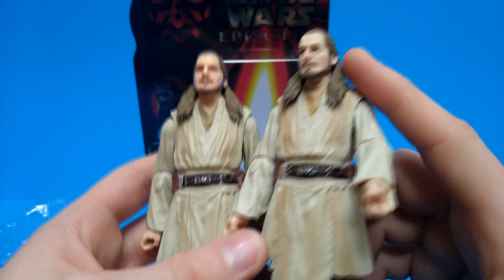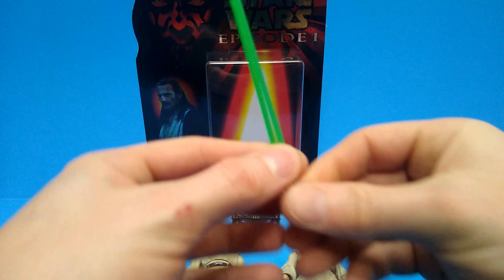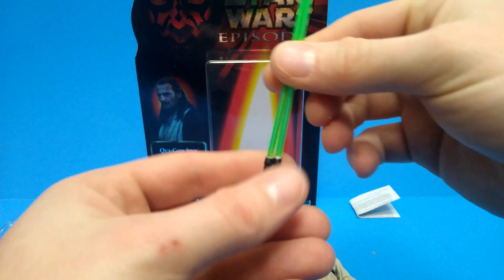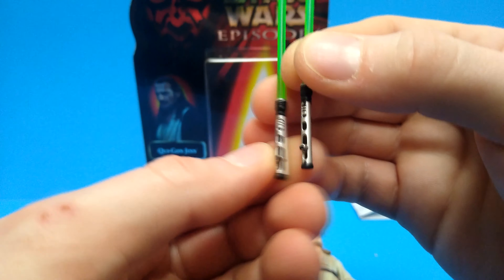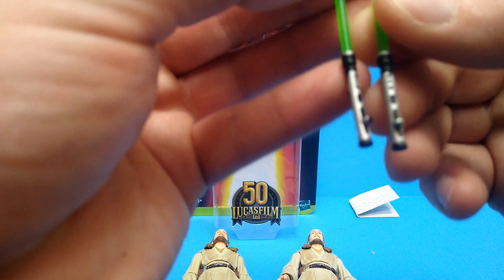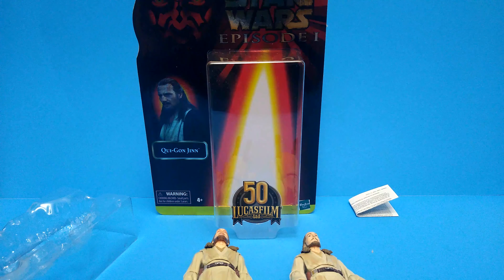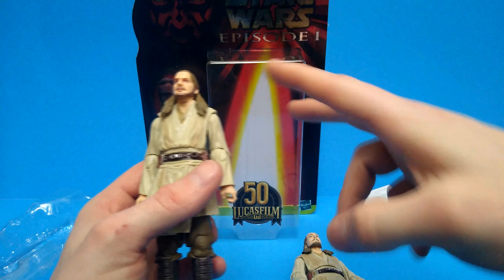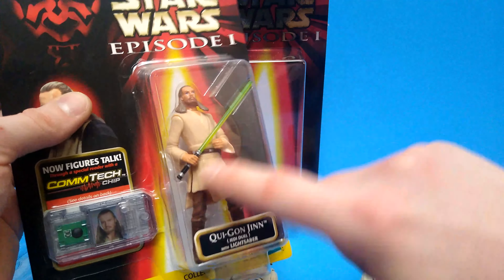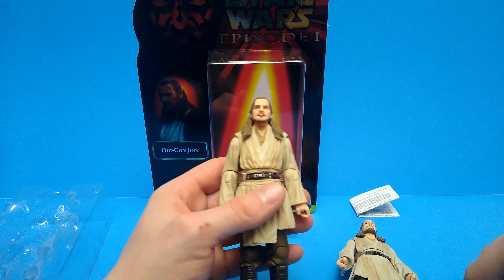Down to everything else it's basically 100% identical — just slight variations in the paint app. Moving over to accessories, these are exactly the same; you wouldn't be able to tell which lightsaber came from which figure. They are fundamentally identical, though the new one has some paint app errors visible on it. The only real accessory difference is that the old one comes with an extra pointing hand that the new one does not. If they really wanted to get closer to the character they could have thrown that hand in there and most people wouldn't have complained.